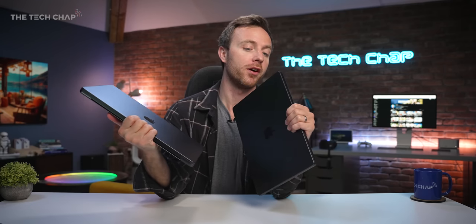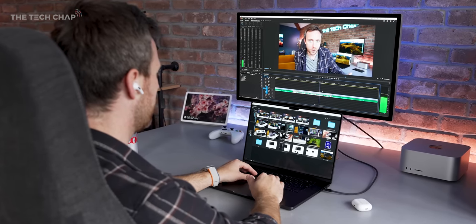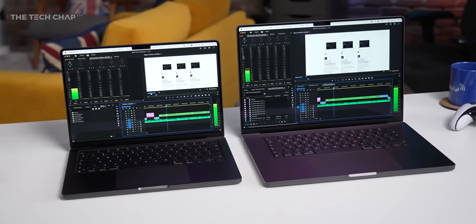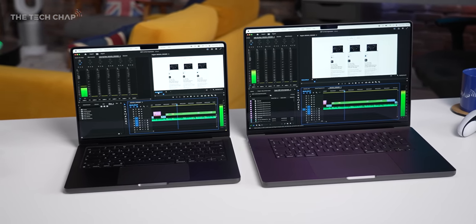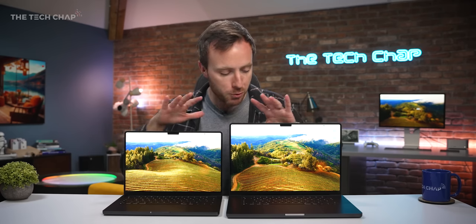Between the two in terms of size, it's personal preference, but I think most people actually prefer the 14 — it's noticeably lighter and smaller. A lot of people take it out and about then plug it into a display at home, which is a great setup for traveling and video editing. I do appreciate the 16 inch for the extra screen space, even though it's roughly £300 more expensive once you spec up.